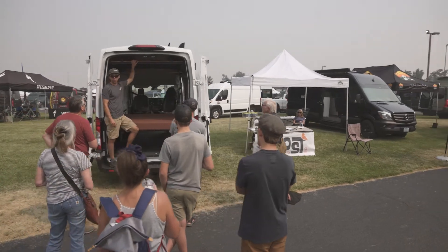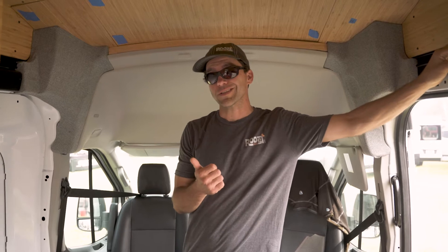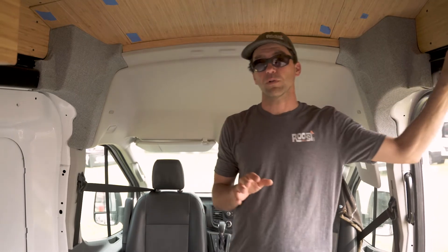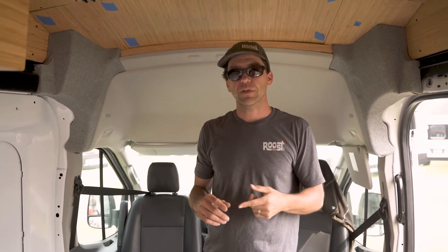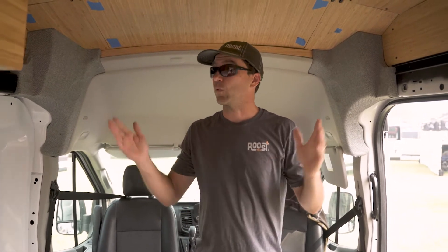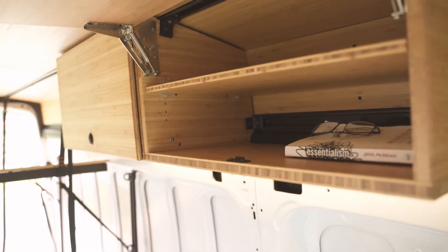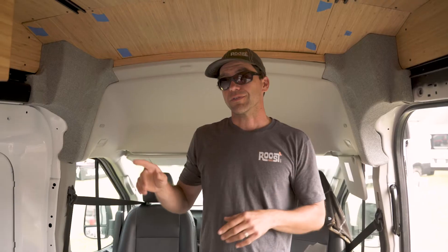My name is Dennis Beach, we're with Roost Vans, we're based out of Portland, Oregon. We do both DIY products that are mail-orderable and shippable anywhere in the country, and we also do van conversions at our Portland, Oregon shop. We support both DIY professionals as well as full van builders with our smooth rail mounting system, mail order cabinetry, and some additional products.